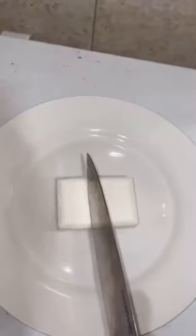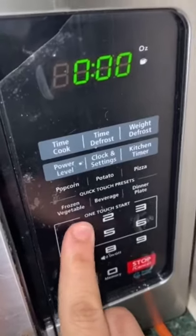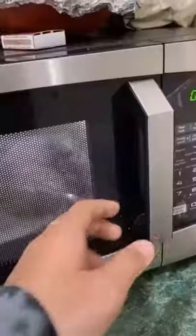The bar of Ivory Soap and we're gonna cut it up. Now that we got it all cut up, we're just gonna throw it in the microwave and we're gonna leave it for about one minute. Okay, it's been about a minute and oh my god, it works!